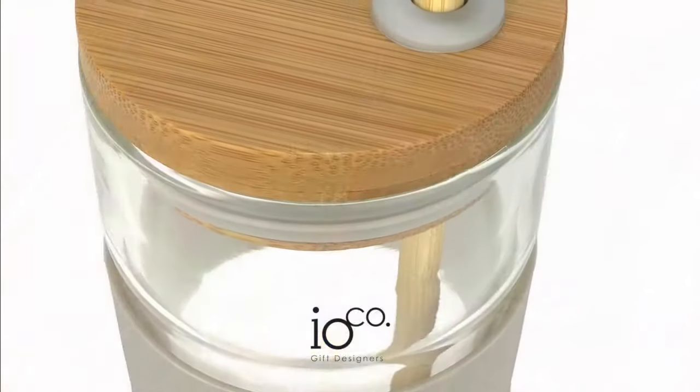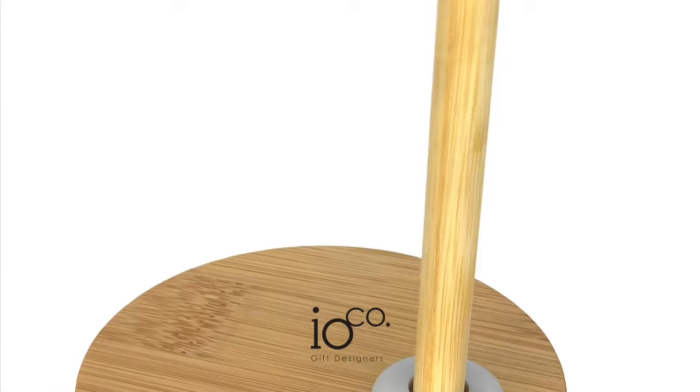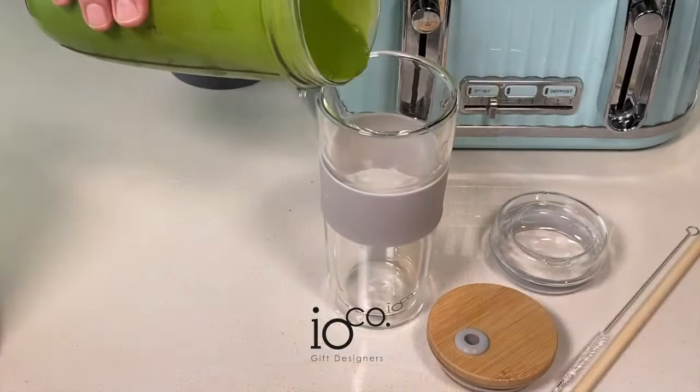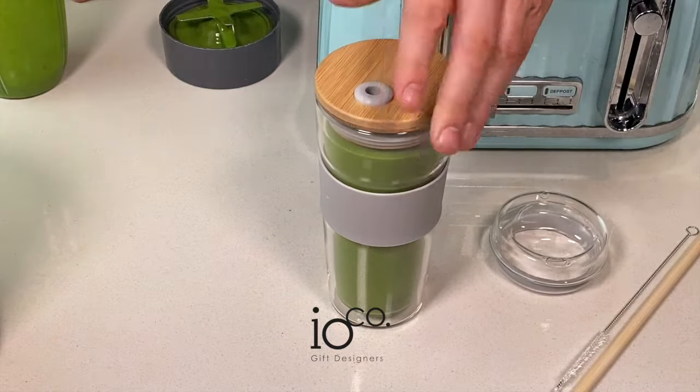Take your Ioco Bamboo Smoothie Lid with an Ioco all-glass Traveller to your favourite cafe or juice bar and fill it with any creation — smoothies, juices, iced tea or coffee, even a cheeky cocktail.